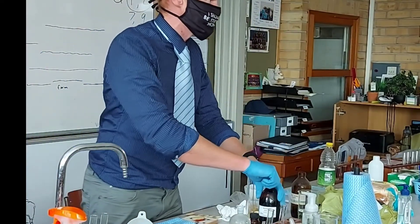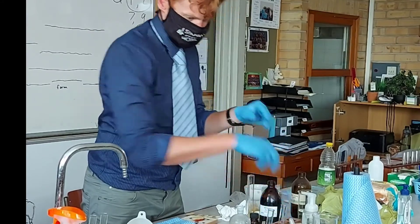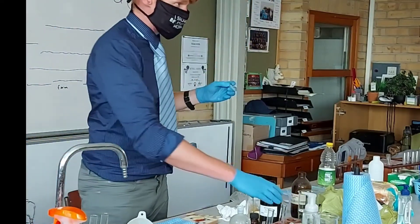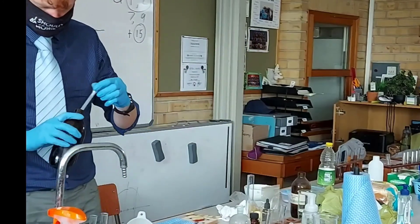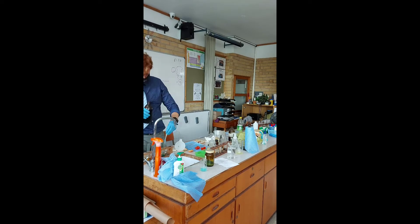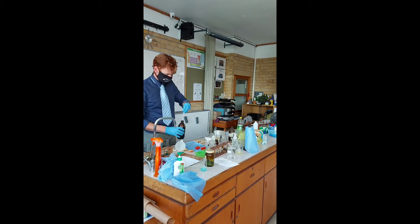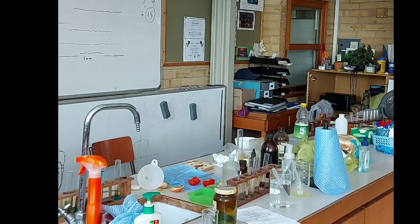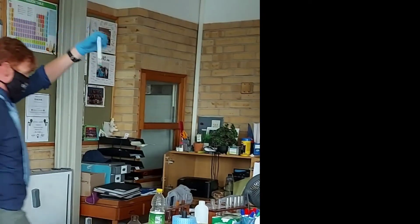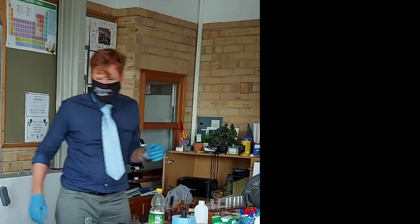How many milliliters of Benedict solution do I need to add? Four milliliters. This tube contains three milliliters, so three plus one is four. And we measure the temperature over here. I'm going to take my control — egg white — and put it in.